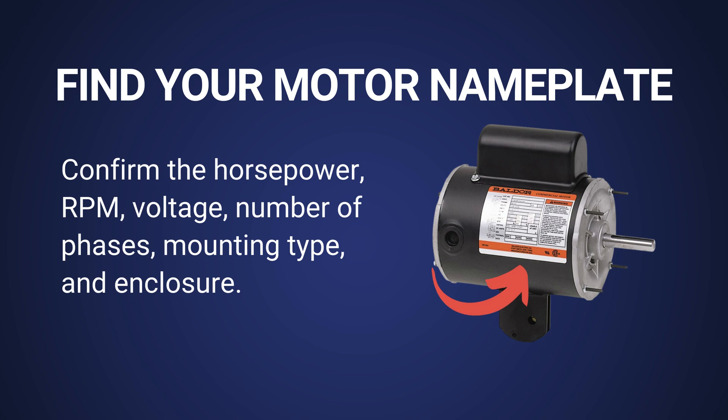If you've thoroughly checked the motor and repair is not an option, it's time to find a replacement. But there are some important things you need to know before ordering your replacement motor. Before you can order a replacement, you must identify what motor you're dealing with.